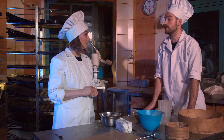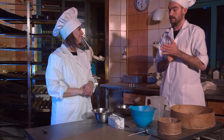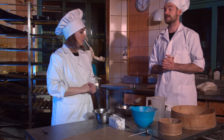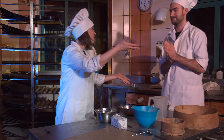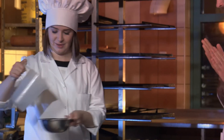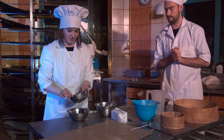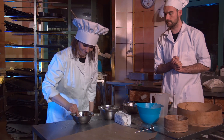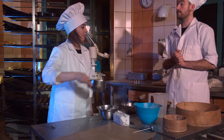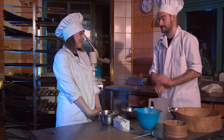You can now dissolve it into the previously prepared water. Salt is dissolved in the water as well. Everything has been done according to the recipe. Well done. We've got all our ingredients prepared.